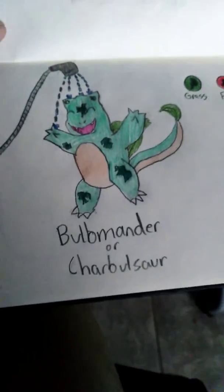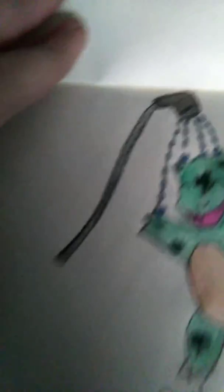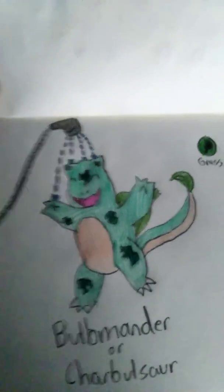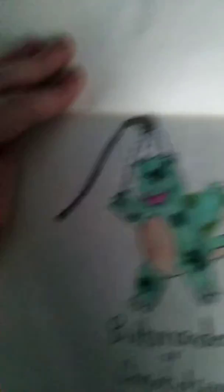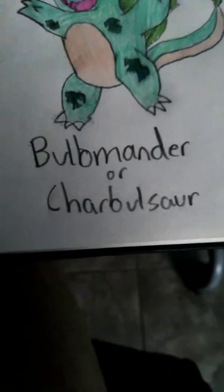And this is Bulbasaur and Charmander. Its elements are Grass and Fire, and I just put this little hose to show you guys that it's okay that he's in water now, since he's still a Fire type but he's a Grass type, so he's immune to water. And these are the two ones I chose.